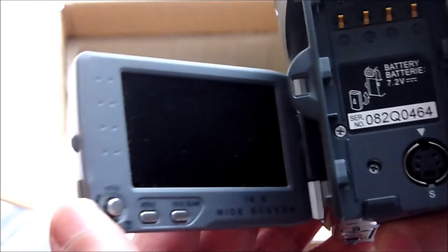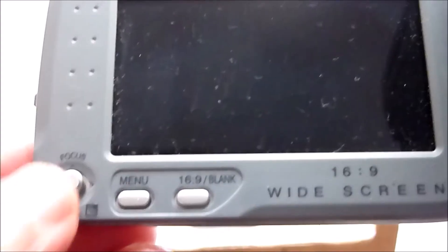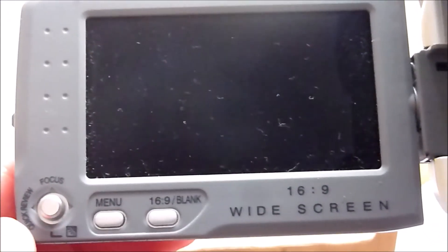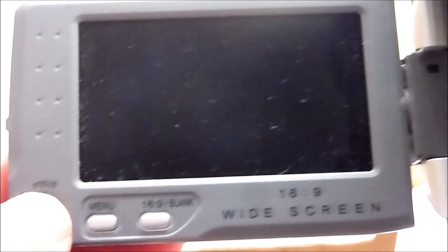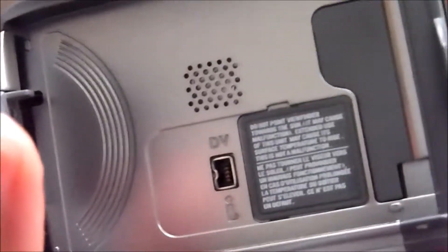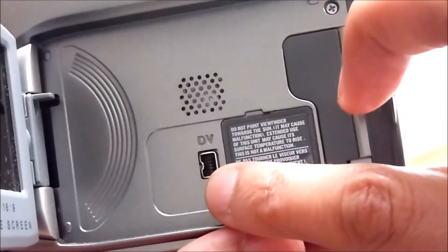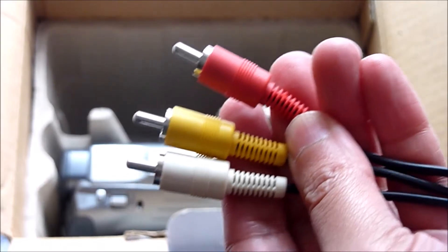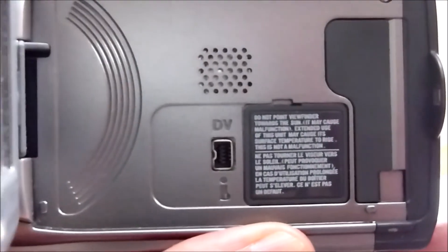And this is the LCD monitor. It has widescreen and you can fast forward, rewind, and play by pressing this button. You also have the option to change the settings and adjust the screen size. I'll be showing you how that works in a moment. First, I just want to quickly show you the DV output connector — they didn't provide the DV cable — but I'm still able to view footage on my DVD and TV using the AV cables. The speaker is also hidden here as well.